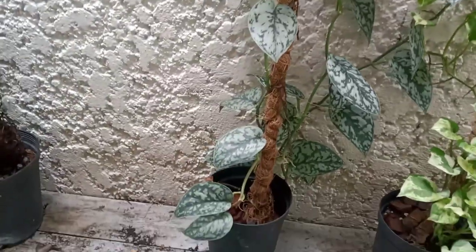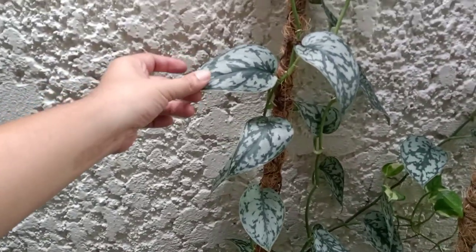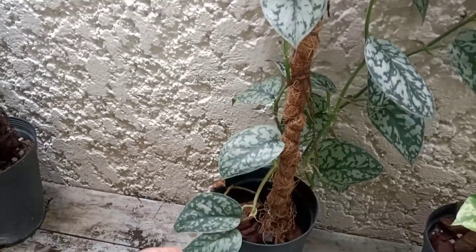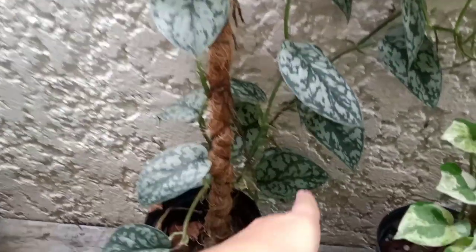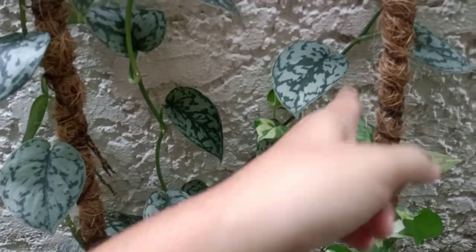Another plant that has attached itself to the wall is this silver lily, or silver rihanna — I'm not too sure. It went up, then it went down, and once it went down it went off again by attaching itself to the wall, so I just let it climb there.